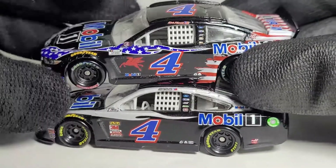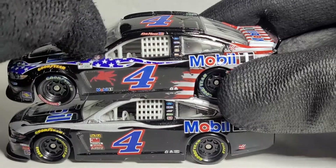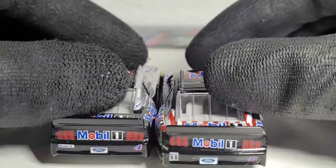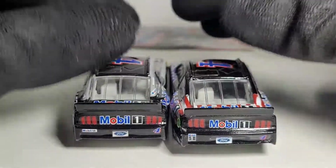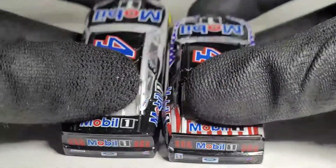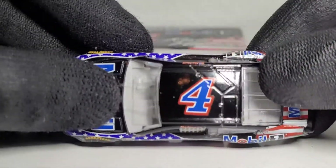They kind of simplified the paint scheme — I think it would look cluttered if they filled the gray area with blue. I like how it's separate, and the Mobil 1 colors are red and blue so it goes well with the patriotic paint scheme. It just shows Mobil 1 really knows how to show support for the troops with these schemes. This side is mostly the same but look at how crooked that taillight decal is — my god, that is awful. I couldn't make that up.